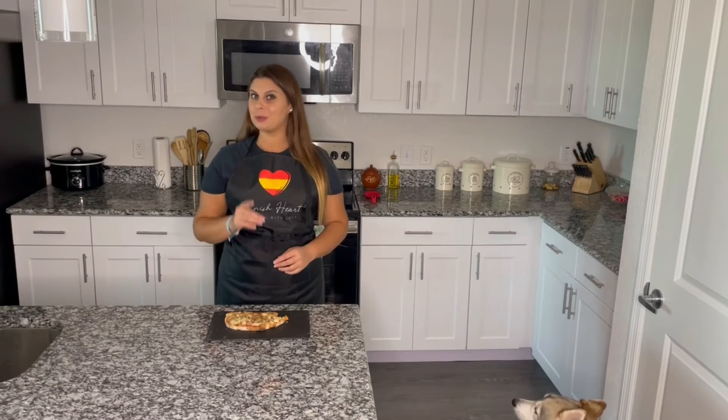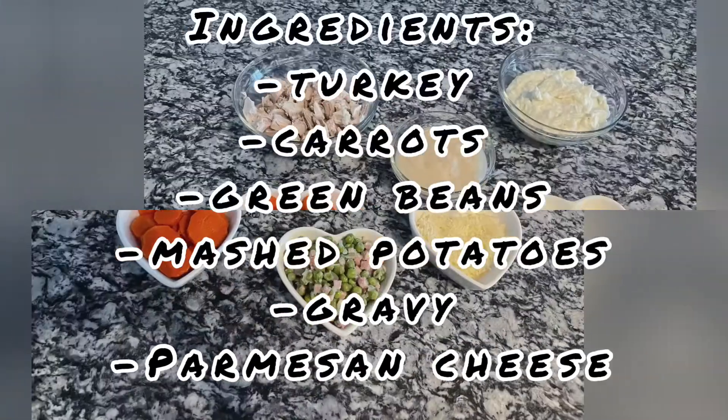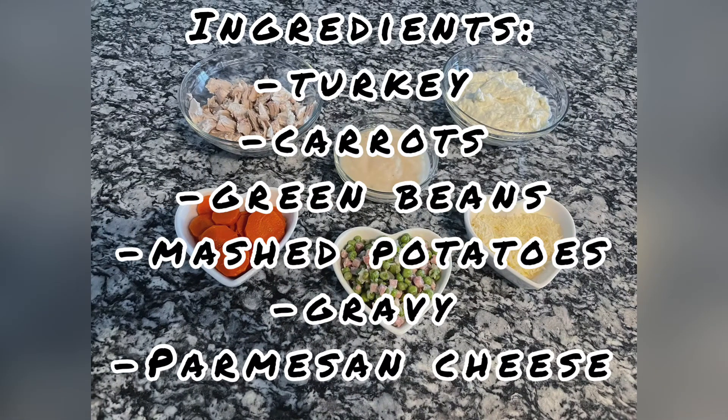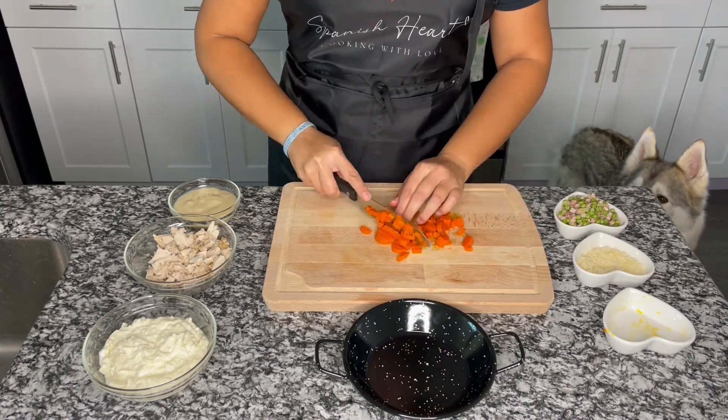And it's time for the turkey mashed potatoes pie. The ingredients we are going to need are turkey, carrots, green beans, mashed potatoes, gravy, and parmesan cheese. We are going to start by chopping our carrots into small pieces.